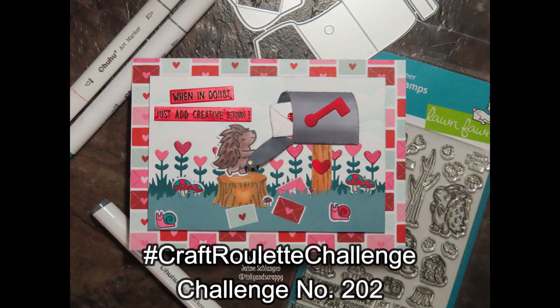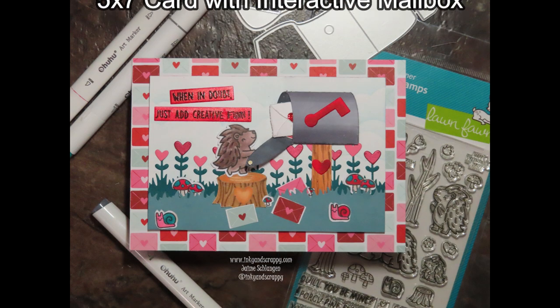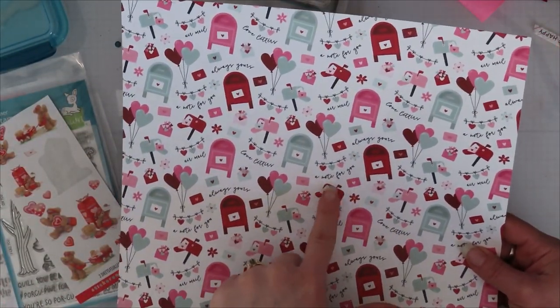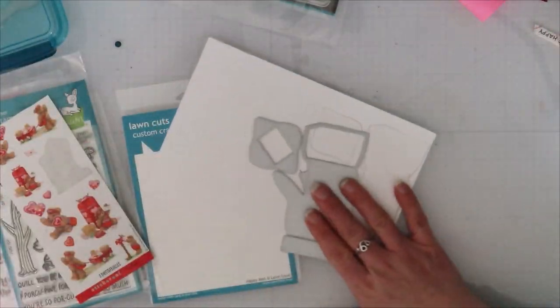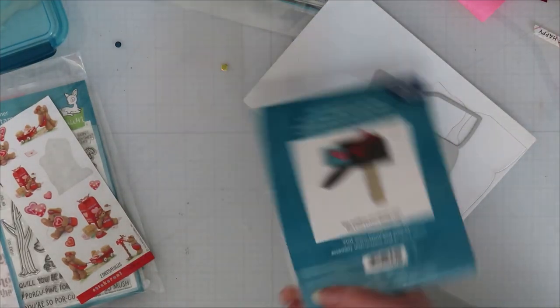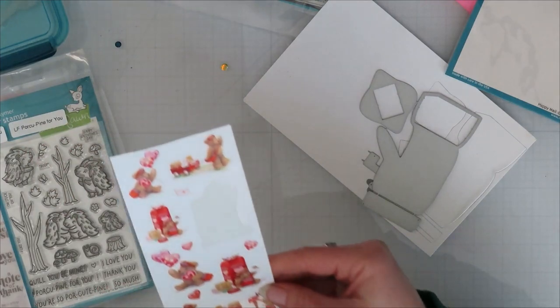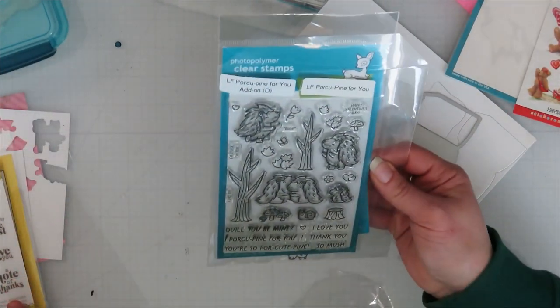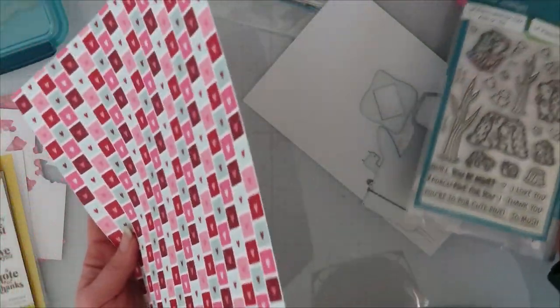Hello! Jamie from Inky and Scrappy, sharing with you today my craft roulette challenge number 202557 card. I might have included an interactive mailbox with this one and a lot of fun. So I was inspired by this Love Notes paper pack — I just bought one sheet, thought it was adorable and it needed to get used. I also found some stickers in my stash that helped with some inspiration there.